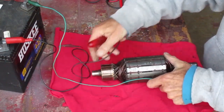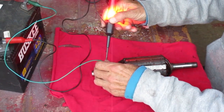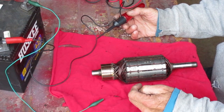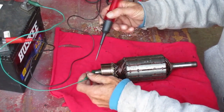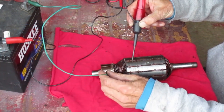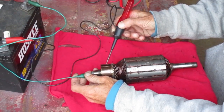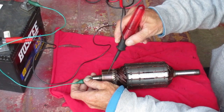There's the number again, so I've been all the way around. All that shows is that all the commutator bars are connected to the laminations, or the metal core. But all of that should be electrically insulated from the commutator bars. I should be able to touch the shaft and any of these commutator bars and the light should not light up. What that shows is that all the commutator bars and wires are insulated from the frame.